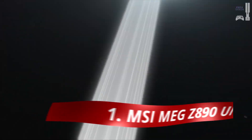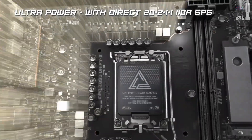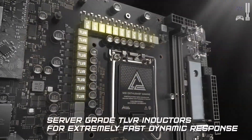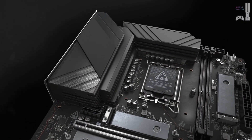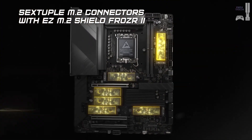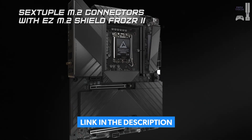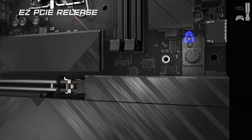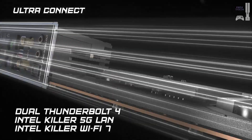Our first pick is the MSI MEG Z890 Unify X, a motherboard that sets the bar high for enthusiasts. Built for extreme overclocking, this board features a 20+2+1+1 VRM power phase design and supports RAM speeds of up to 9,600 megatransfers per second. Its sleek black design, tool-less heatsinks, and customizable RGB make it both practical and visually appealing. The two Gen 5 slots for GPUs and SSDs ensure blazing-fast performance, while the rear I/O offers a staggering 12 high-speed USB ports, including Thunderbolt 4.